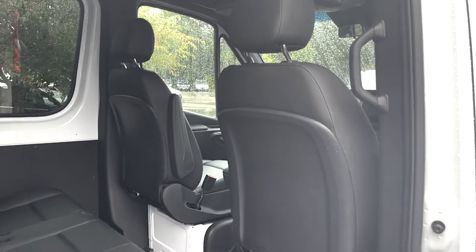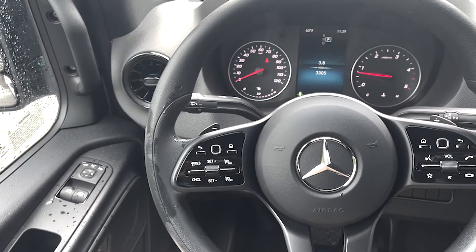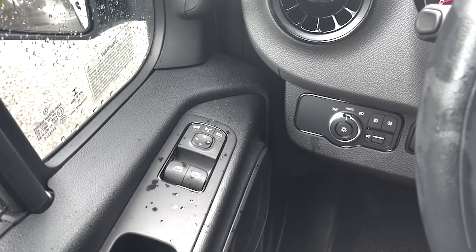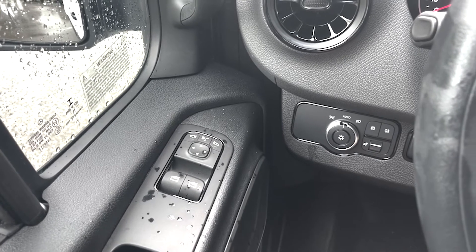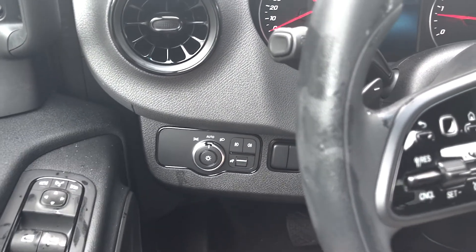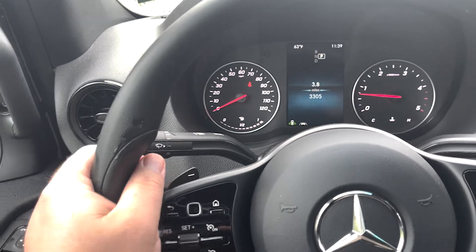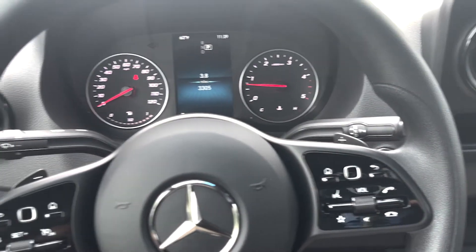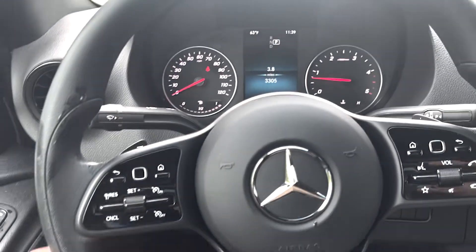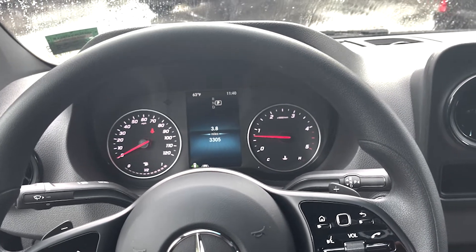We're going to jump in the front and touch on some of the options and features. Now that we're inside the truck, you will see we have power mirrors here on the driver's side door. You've got your left and right button, as well as the folding mirrors — that middle button will fold your mirrors in. You've got the auto headlights and fog light buttons right next to it. Then you've got your auto wiper set up right behind the steering wheel, as well as your paddle shifters on both sides behind the spokes of the steering wheel. You've got a digital display here in your instrument cluster, all controlled with these buttons. About 3,300 miles on this ex-courtesy car.